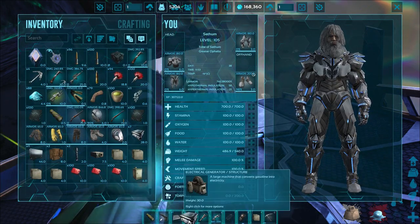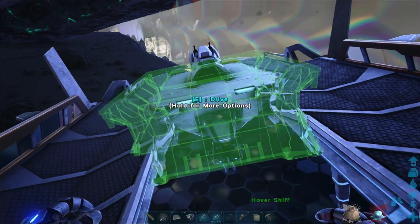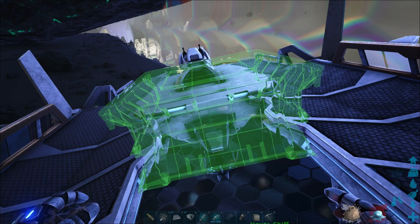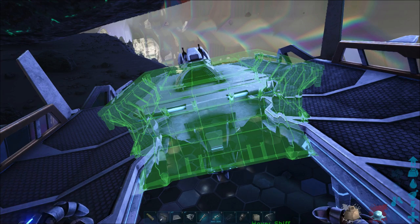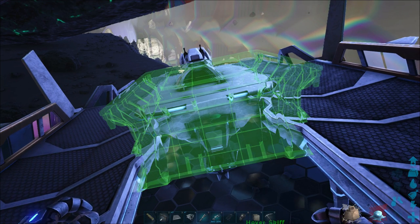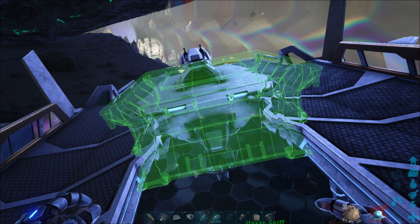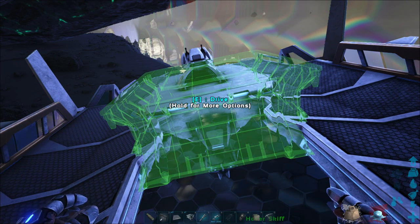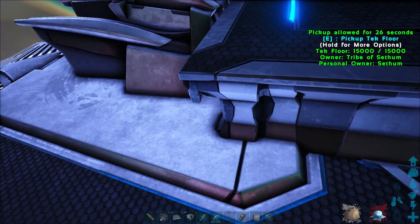Once you've done that and you want yourself an Astro Cetus, I'm going to show you what I think is the best design for using the Skiff to tame the Space Whale. We'll start by placing down some foundations. We want to center it as best we can and straighten it as best we can. There are several things to keep in mind — if you don't center it, it's just going to look really derpy.